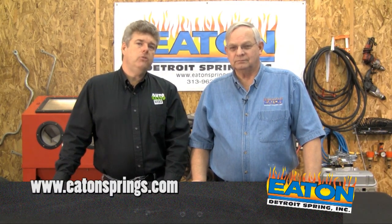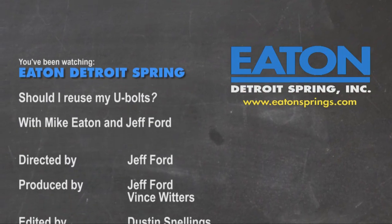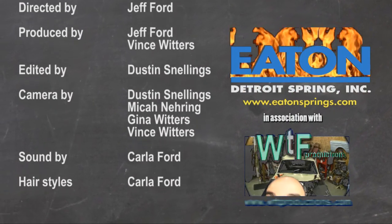If you want more information about Eaton products, go to their website at www.eatonsprings.com.